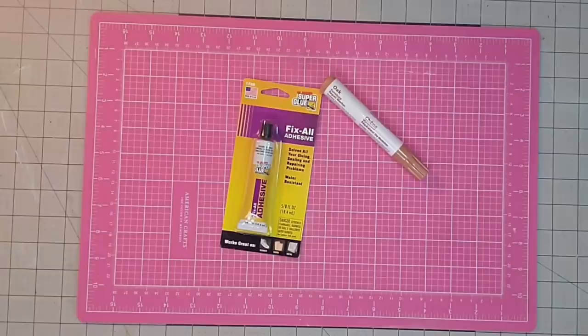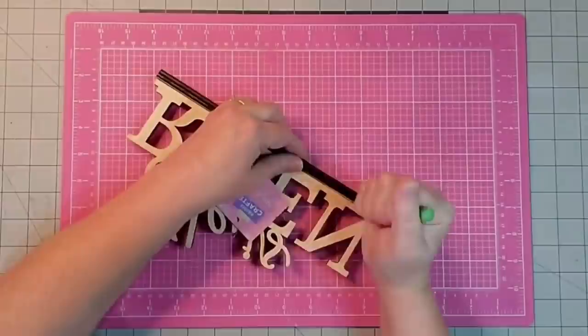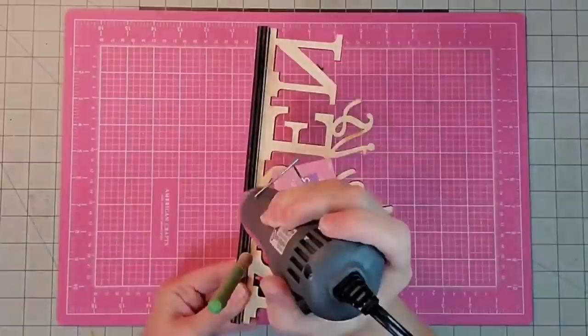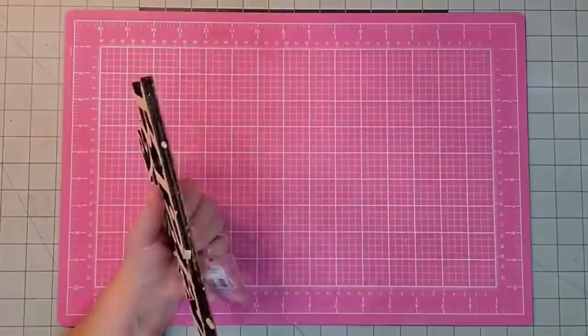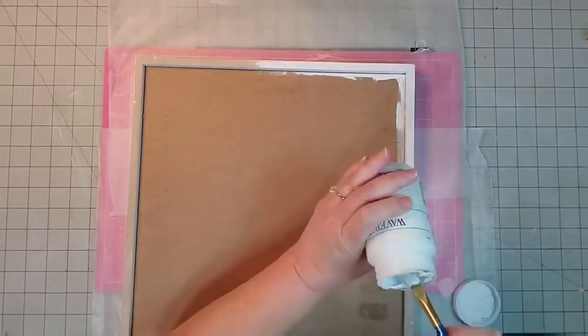The first thing I'm going to do is remove the bottom stand that is on the 'He Is Risen' words. I'm using my heat tool to get the glue to release a little bit, then I'll use my Cricut tools to pry it apart. I'm also going to use my heat tool to release the hanger on the back and remove that — I won't need it — and then I'll remove the stickers on the back as well.